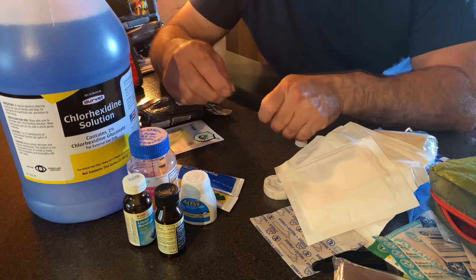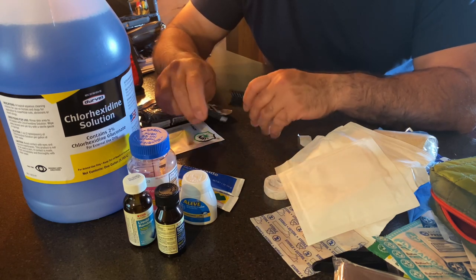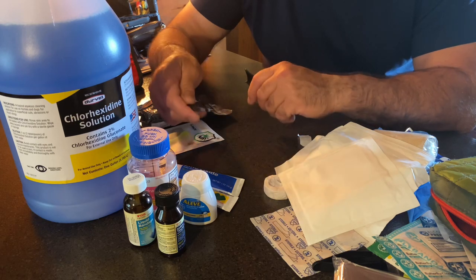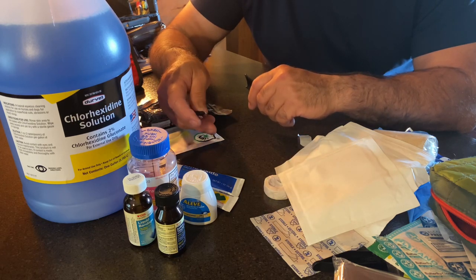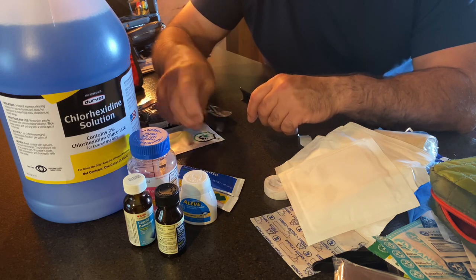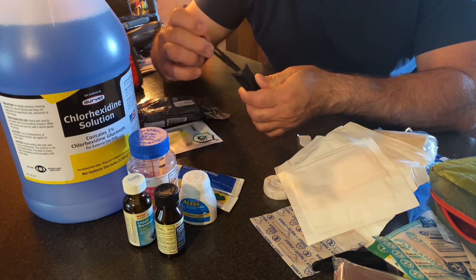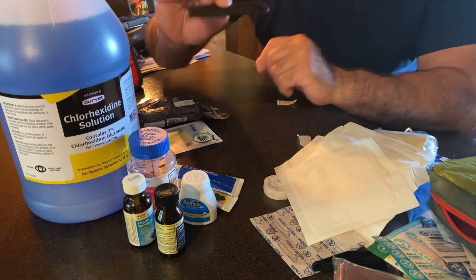Earlier I showed you those plastic tweezers — those were junk. Go get yourself some metal ones. Not only will these help you pull out a thorn or splinter, but they could also help with something on your bike — pulling on wiring or pulling a fuse. Great for pulling fuses. So carry some of these metal tweezers, they'll work a lot better.